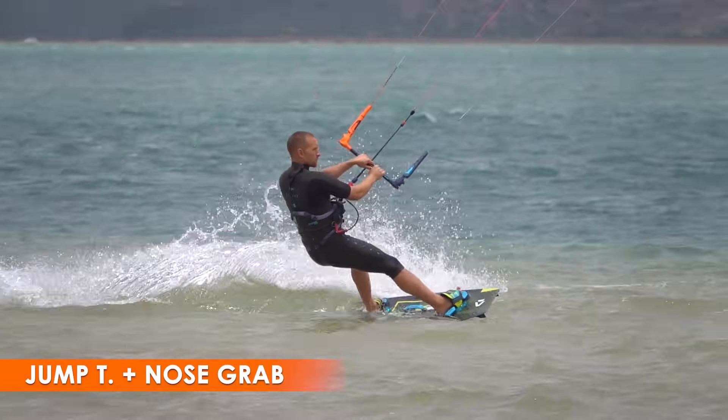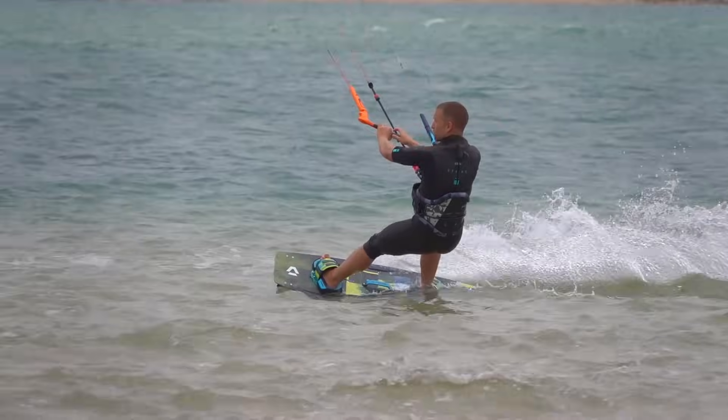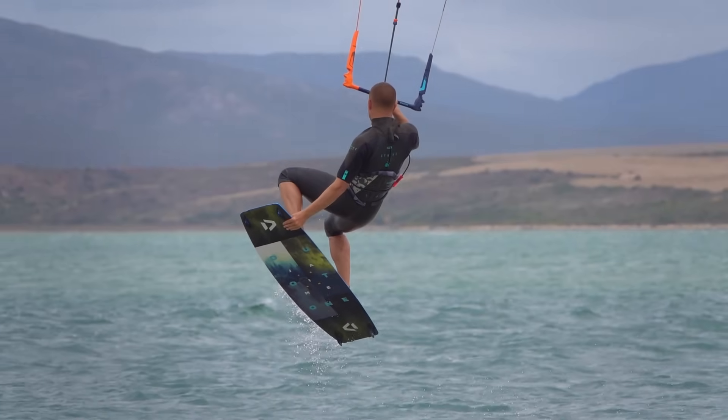You can also add a grab to a small jump transition. It's simplest to add a nose grab with the original front hand. Then, during hang time, your original back hand must lock the kite at 12.